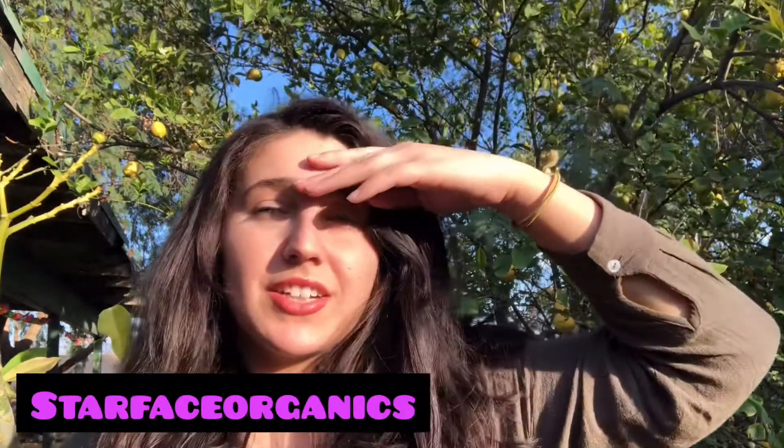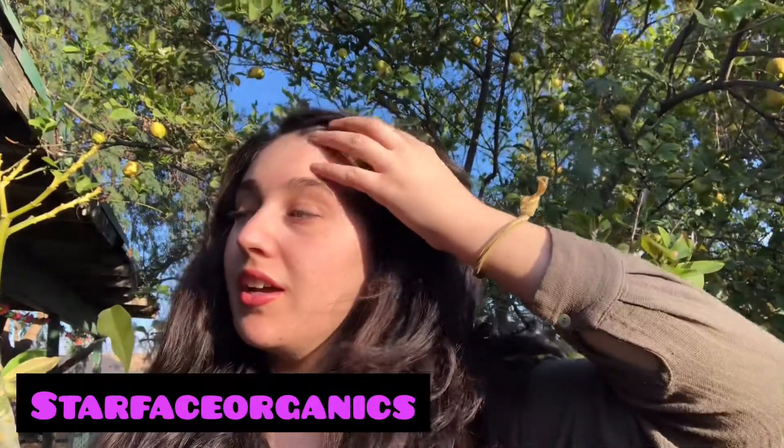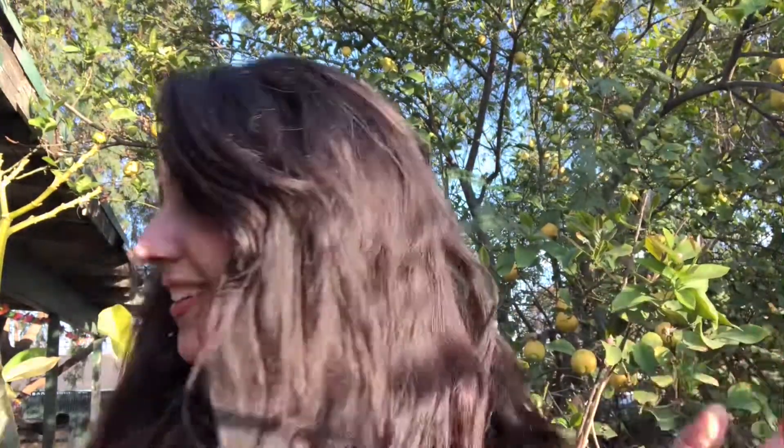Hey guys, Starface Organics here. So I'm going to show you something different today on my channel, Starface Organics. So I got a lot of requests for the hair tea and I'm trying to find different ways to grow out my hair.